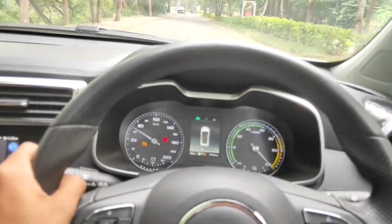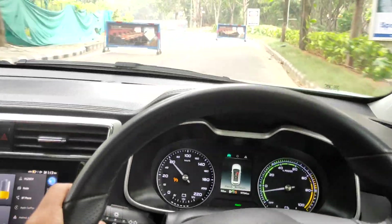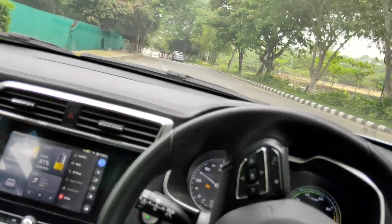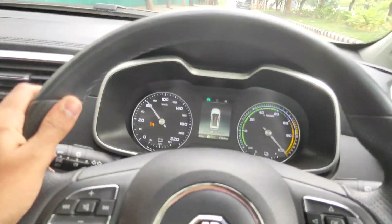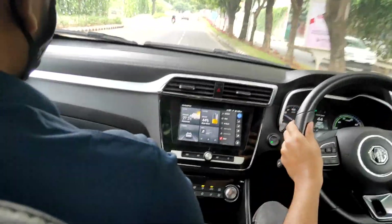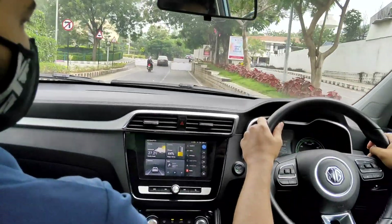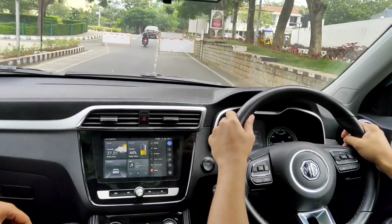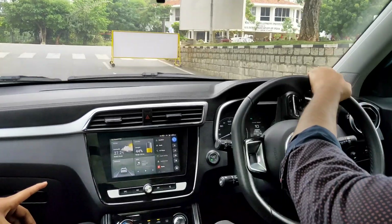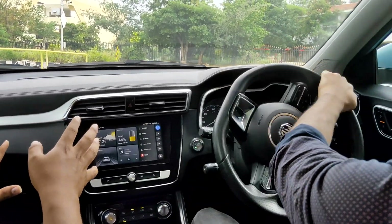Go! Full speed. Full speed. What is the battery pack? How much battery pack does it have?